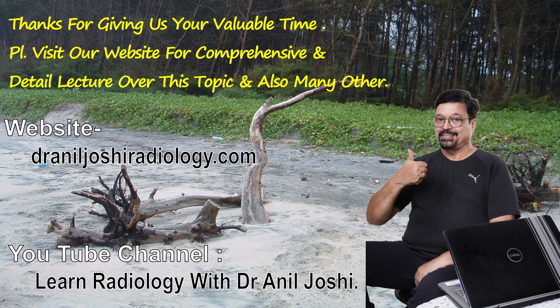If you take all this care, your cold head will last long, you will have fewer problems with the magnet, and you will have less downtime. We thank you for giving your valuable time. Please visit our website for comprehensive and detailed lectures on this topic and many other topics. Our website addresses and YouTube channels are given — do visit them. Thank you, goodbye, and take care.